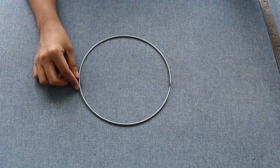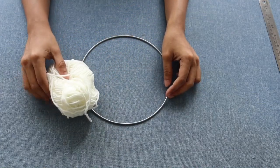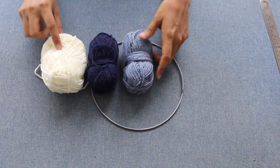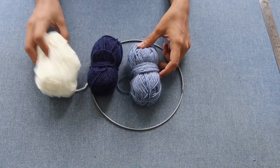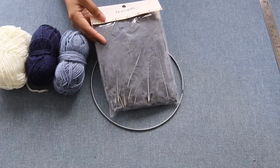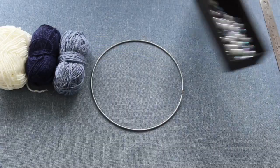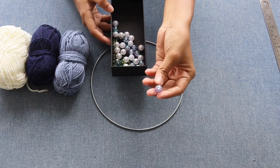The next step is to wrap the ring. For wrapping, I'm using a thin normal knitting wool. For making the pom-poms, I'm using the same wool in gray shade, navy blue, and white shade. For the tassels, I'll be adding feathers — gray shade and white shade. And then beads, also in a multi-shade and a white shade.